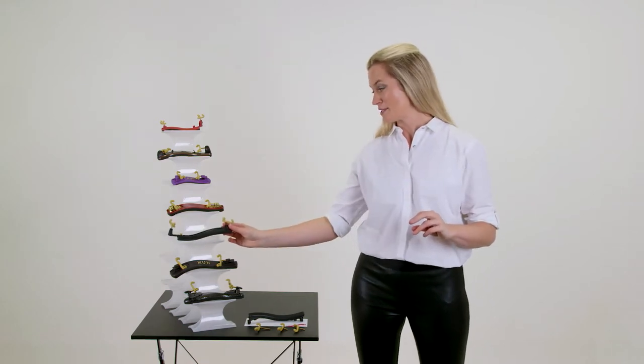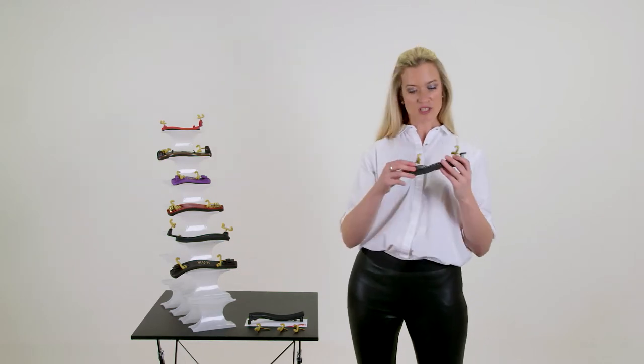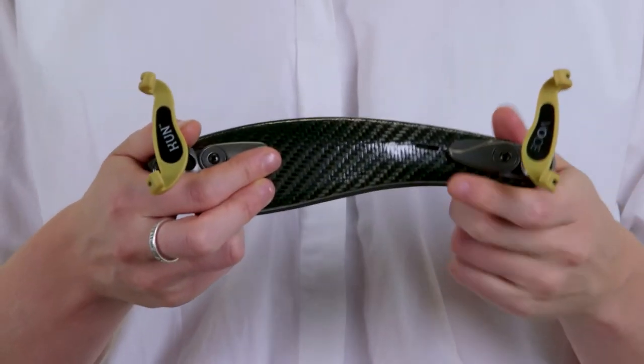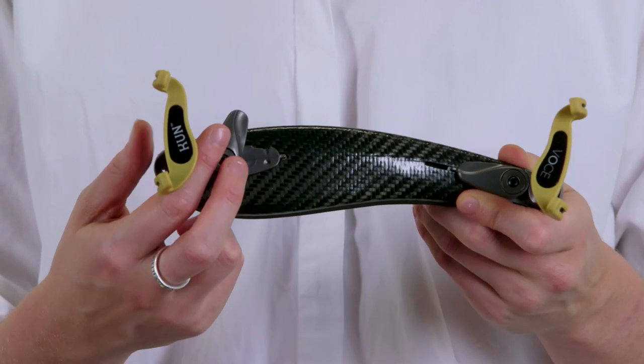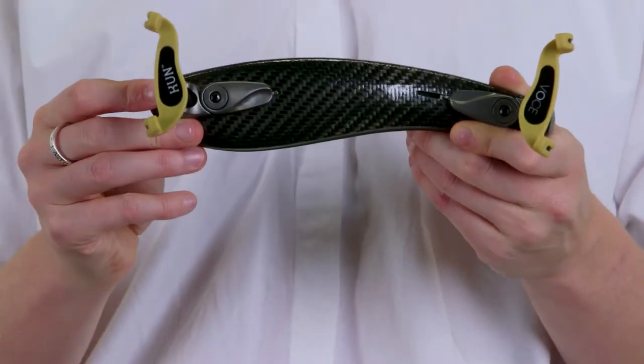The voce and solo rests are really easy to adjust. Here we have the voce, which has adjustments just like those you might find on a bicycle. There's a lever that you pull down and you slide in and out depending on the width you need. Replace the lever and there you have it.